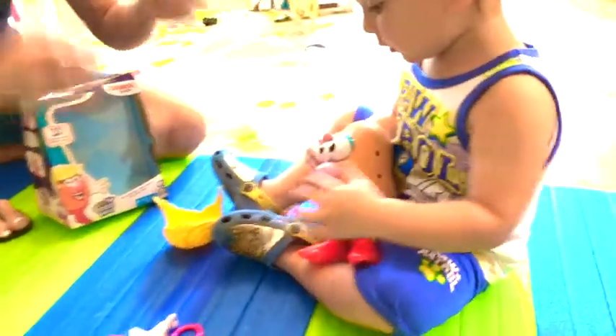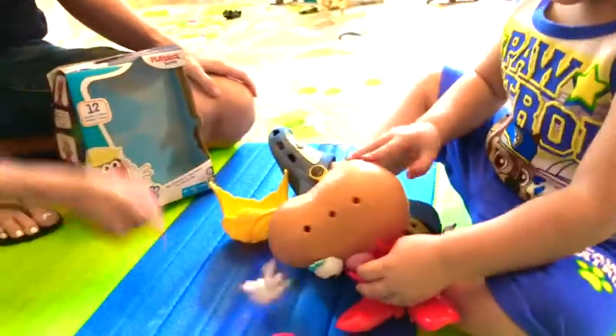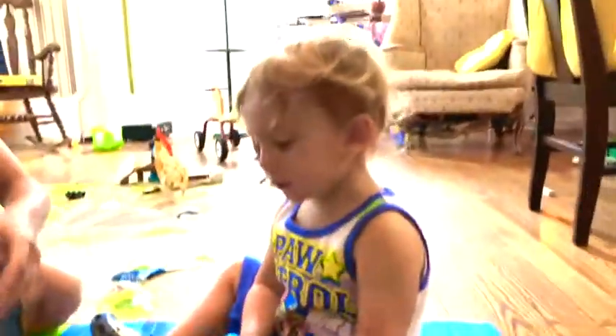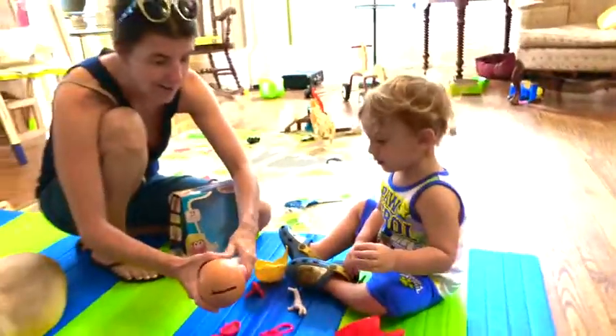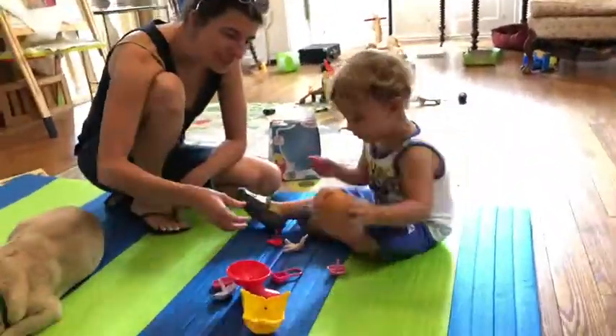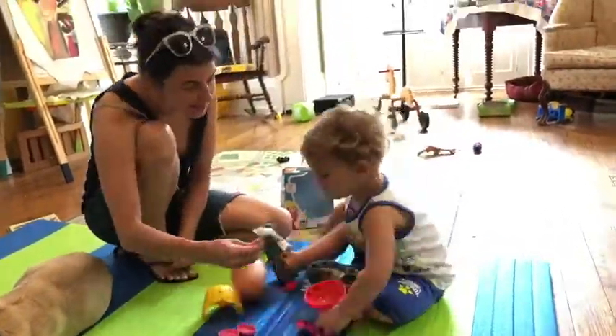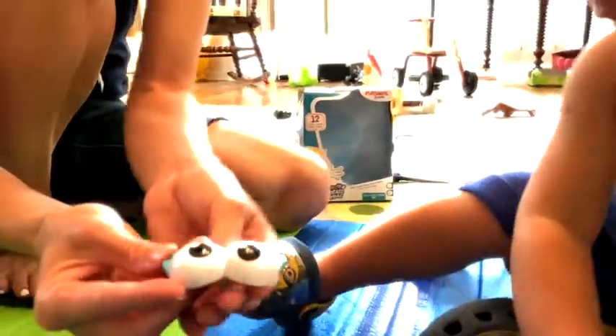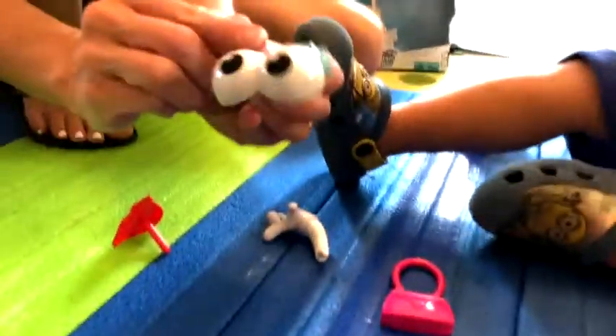It's Miss Potato Head. What do you do with her, Sergio? Look, a hand. And her feet. Ooh. Eyeballs. Pink purse.